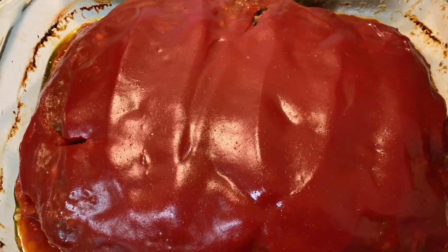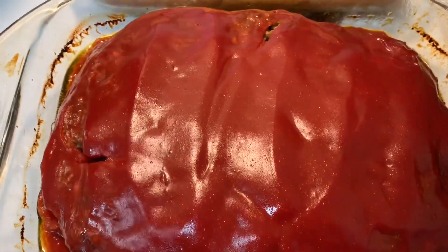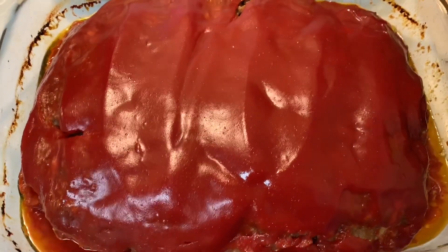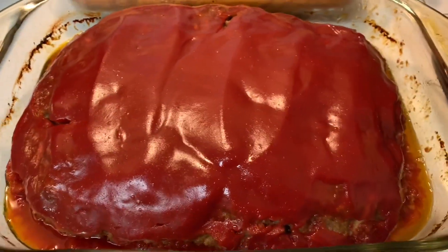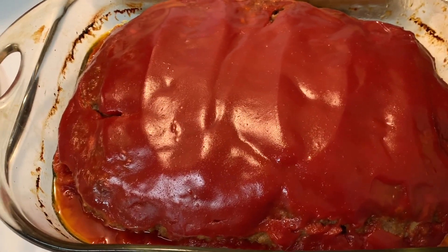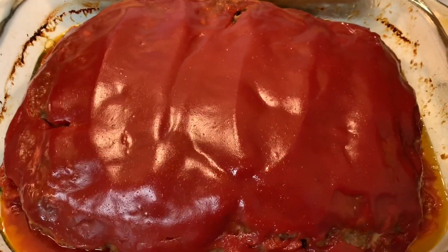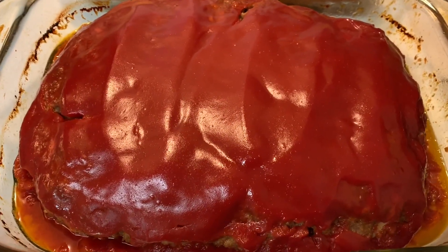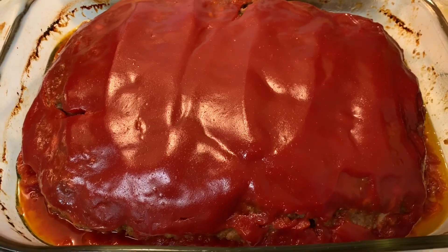Once the meatloaf starts getting cracks in it — which I hate — it's a good indication that it's done. I have to drain a little bit more grease off of it because it was a little greasy. Be very, very careful when you're doing that because you don't want to dump the whole thing in the sink. We're going to let this cool for about 10-15 minutes and we'll be ready to eat.